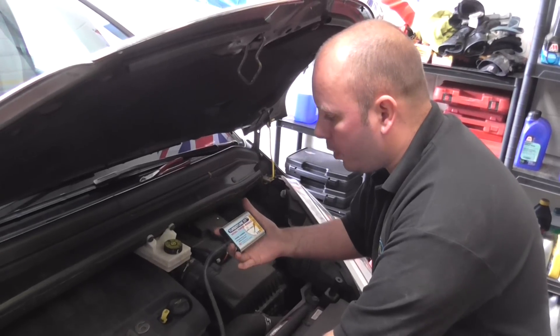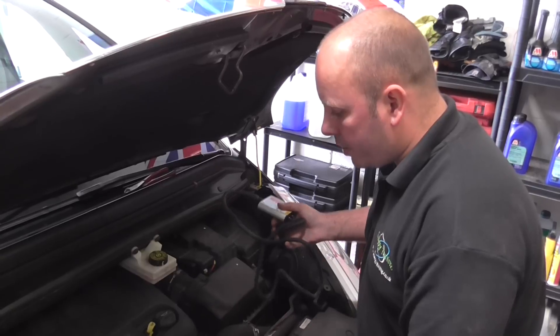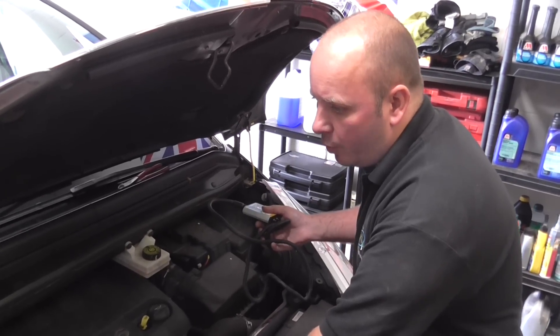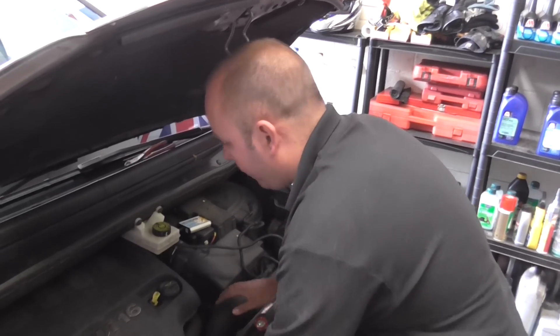We're going to show you how to fit one of our Turbo Tuned modules on a Citroën C4 Grand Picasso 2.0 HDI 16 valve. The same process applies for Ford Focus, Mondeos, Volvos, and all the other 2.0 litre Peugeot, Citroën, Ford 136 and 140 horsepower engines.